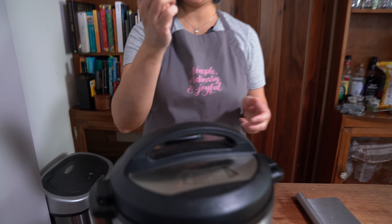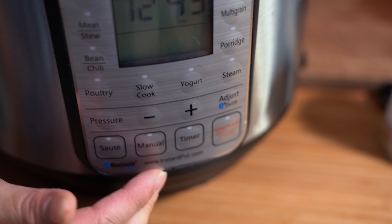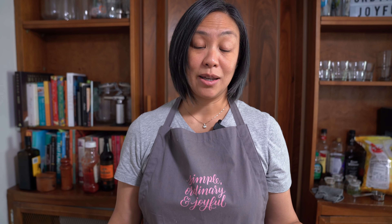Locking the lid into place and making sure the sealing knob is on sealing. We're going to cook this for 10 minutes. It really doesn't take much to get a meal on the table, and using the Instant Pot saves me a little bit of time — while it's cooking I can spend that time with my kids, help them with their homework, or use that time to do something I love instead of standing around the kitchen trying to make dinner.